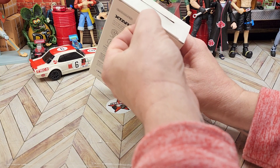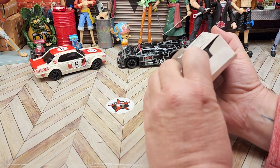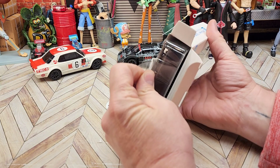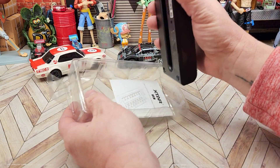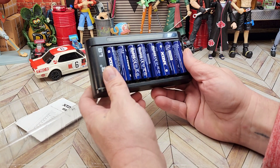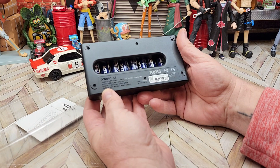That's nice — look at that. That little tab is appreciated. I don't have much in the way of fingernails so I can't pull those out very easily normally. Let's flip this over — so they've sent me double A's. I wasn't 100% sure whether I was getting double A's or triple A's. They're all stored nicely.